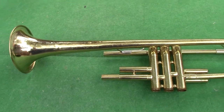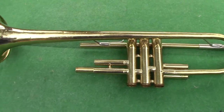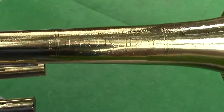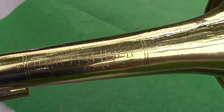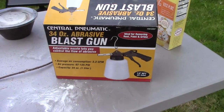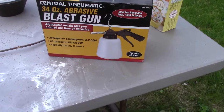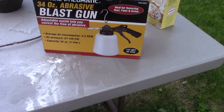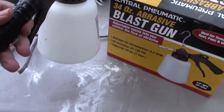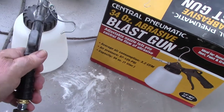It's blast the trumpet day. I'm working outside, so every string trimmer within a 15-mile radius has fired up — it'll probably run for the duration. This is a Bundy by Selmer. I'm using a Centro Pneumatic 34-ounce abrasive blast gun. I didn't even try to adjust the nozzle, just blasted with whatever I had, shooting at about a hundred pounds pressure.